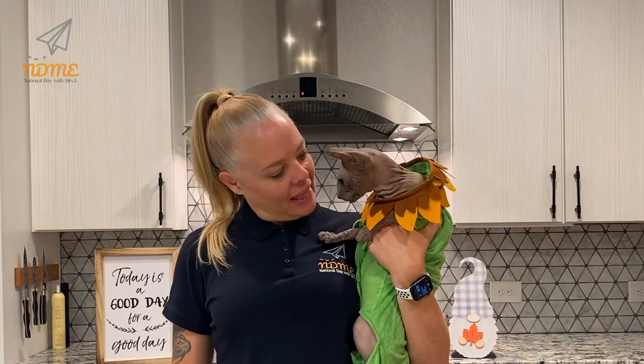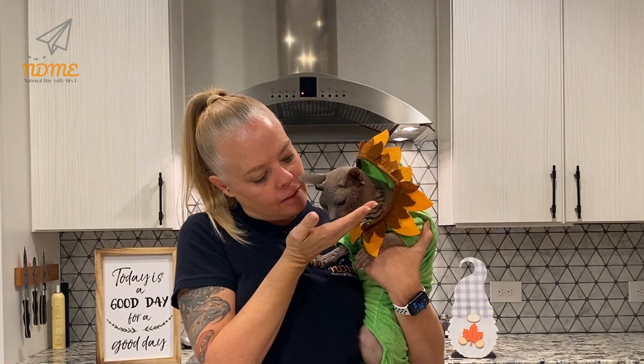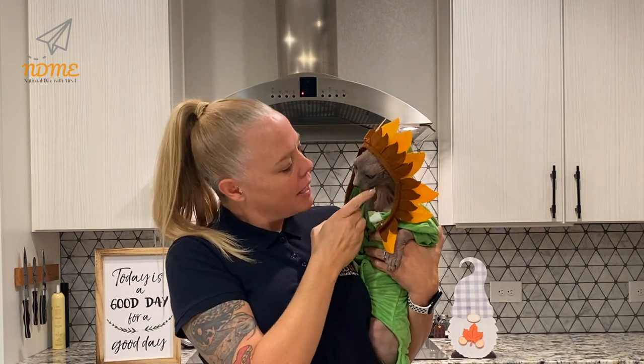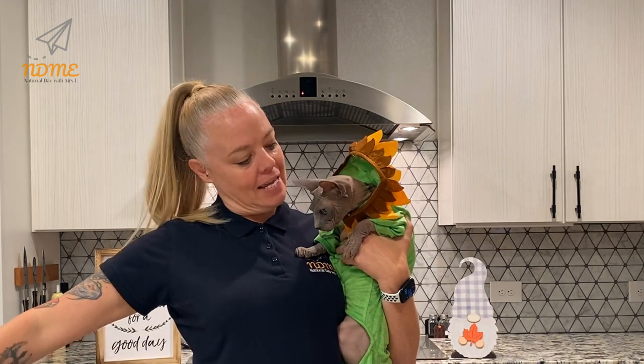Okay National Dayers, they didn't have an acorn squash costume, so we did a sunflower costume which ties in with our awesome craft, doesn't it? Show them how handsome you look. Look at how happy I am — I'm a beautiful sunflower! You could turn this into a card or a picture — or a picture of my cat. Keep smiling, National Dayers. Have a wonderful Wednesday, and we will see you tomorrow.